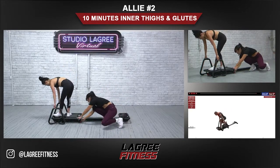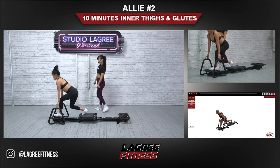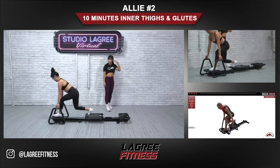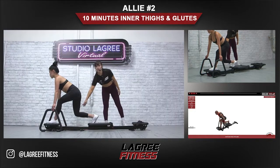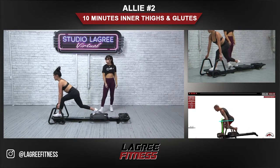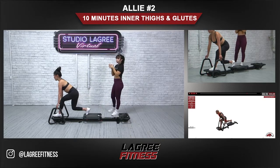Runner's lunge now, left side. Changing the springs to one red — you should be doing at least one red for this one; if you're more advanced you can add a black. Her entire foot is planted into the platform, exhaling as she presses the carriage back. You can see how she stopped her knee right under the hip, then presses it out from there. She has a light touch on the handlebars and a nice long neck.